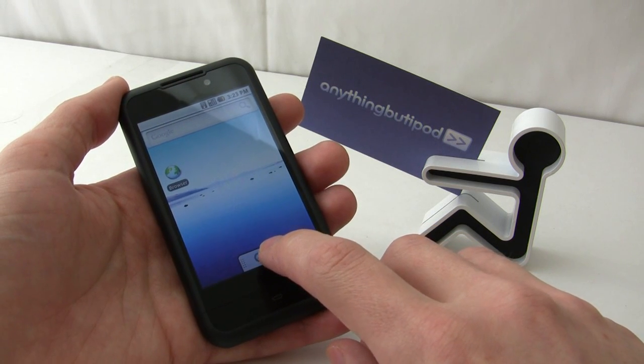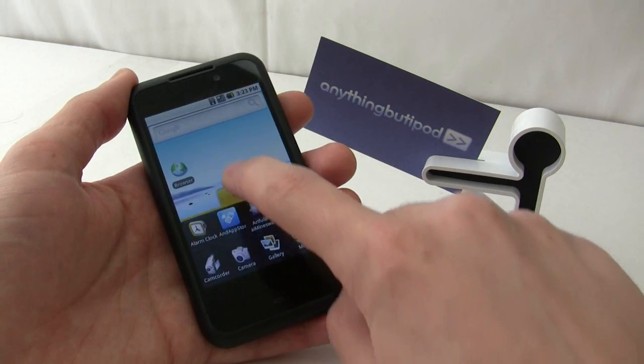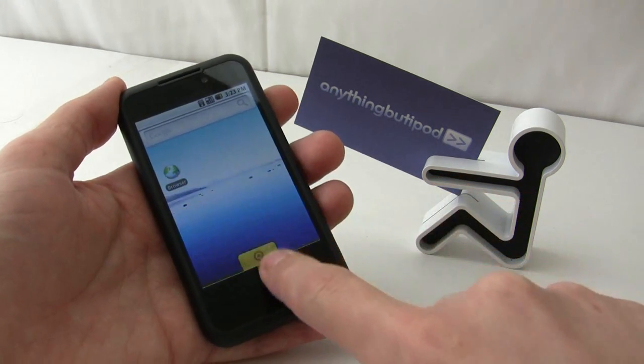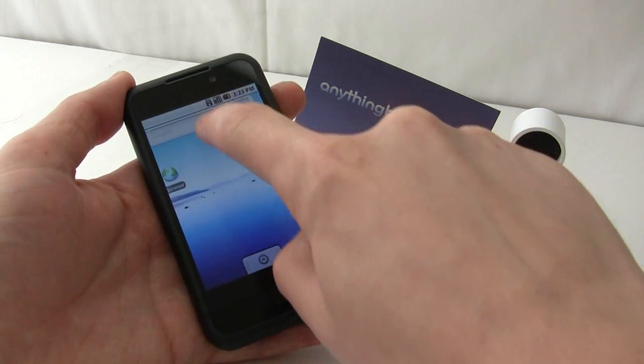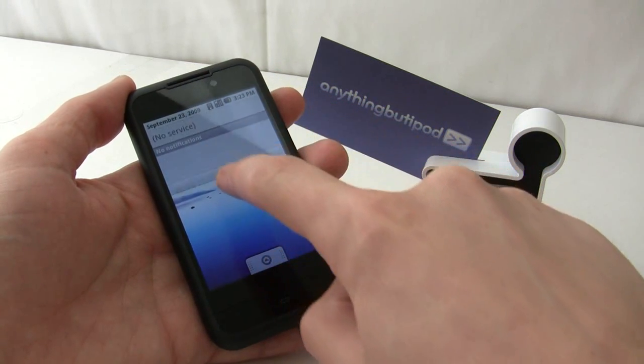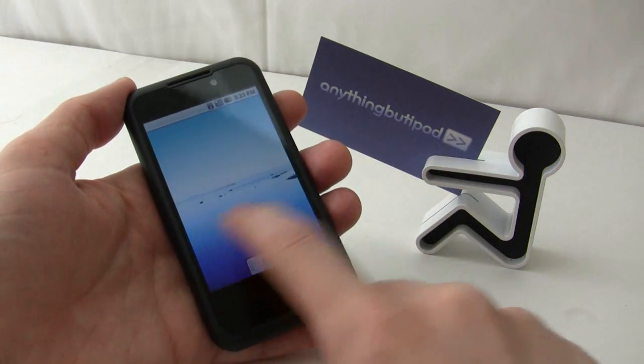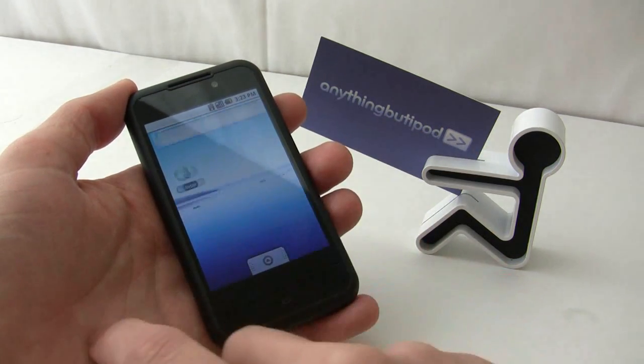Although many of the functions still are up and running, you can see you have your basic Android elements such as your app bar there, your notifications up top, and then your three side screens there.